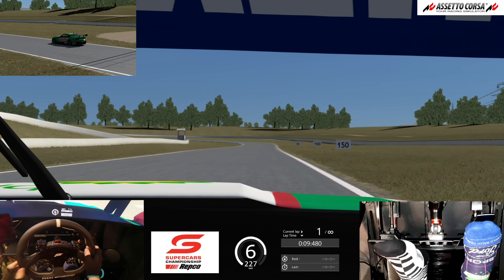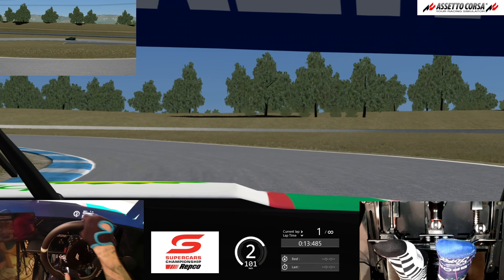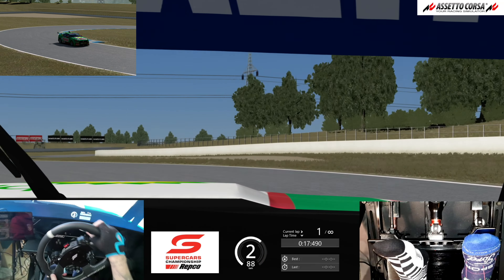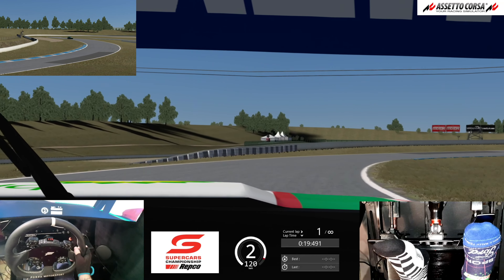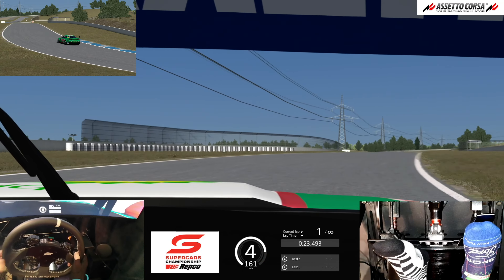Back on the throttle, heading towards the hairpin. Pick our braking point, down to second gear, a little bit of blip in the throttle there just to control those rear tyres. Nice and tight through the hairpin, pick our go point — and the go point for me is a part of the corner on every single circuit.